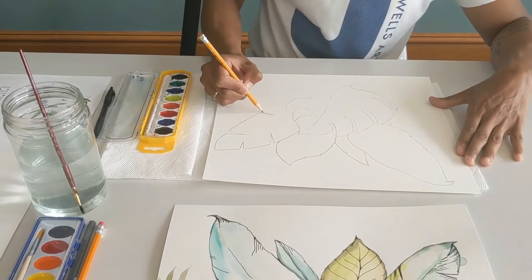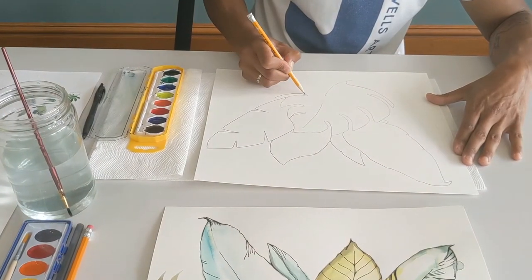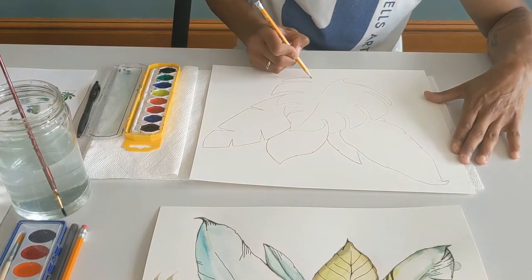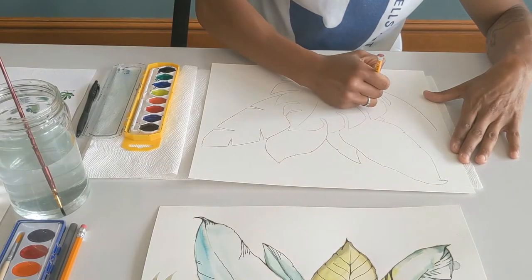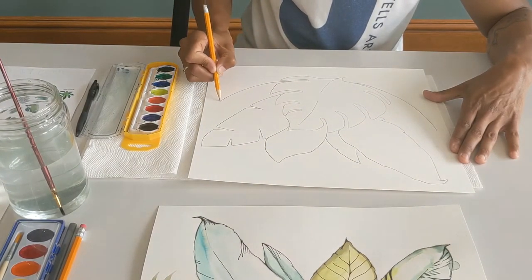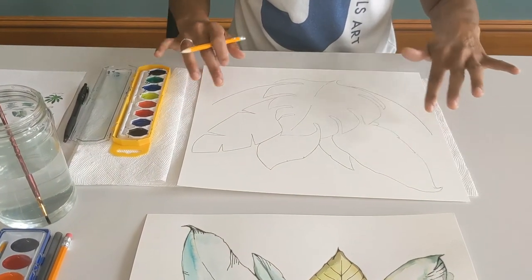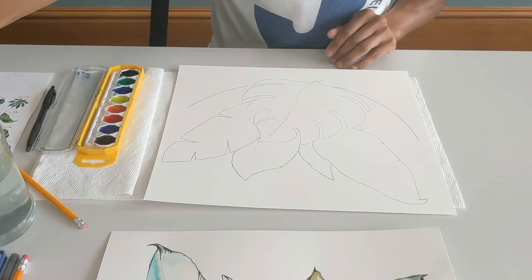With watercolor, it's very fluid. We're going to be going through a couple different techniques. We'll be using what's called wet on wet, so we can get some beautiful bleeds and a very organic natural flow of the colors together. The last part of the drawing I'm doing here are the stems that will be two palms. For the individual leaves that come off that stem, I'm going to use just paint and water directly.